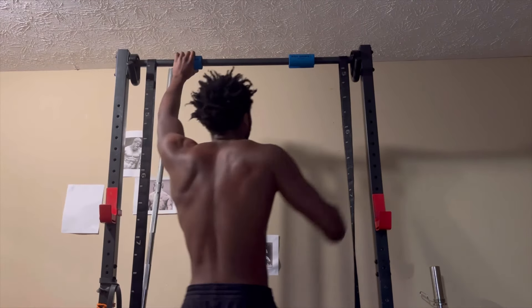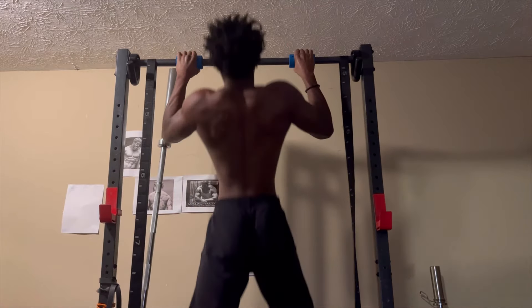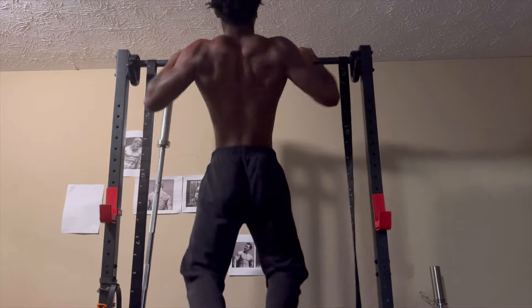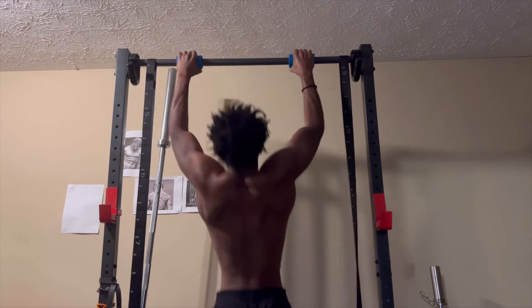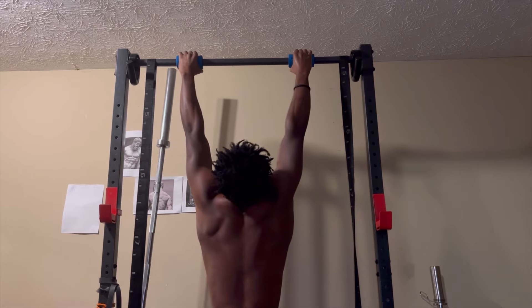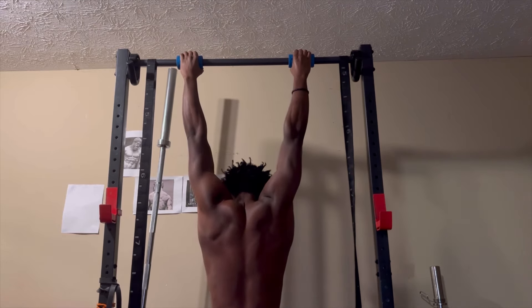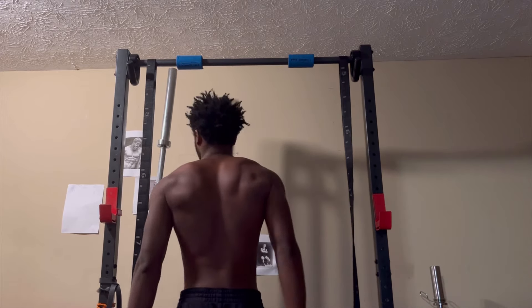All right, what's up? I am recording this in the parking garage of my school, so any sounds that are weird, that's probably why. This is kind of the first day of me just trying to go back to push-pull legs — or in this case, I think I'll do pull-push legs. I'll have the workout overview on screen at the beginning of the video.